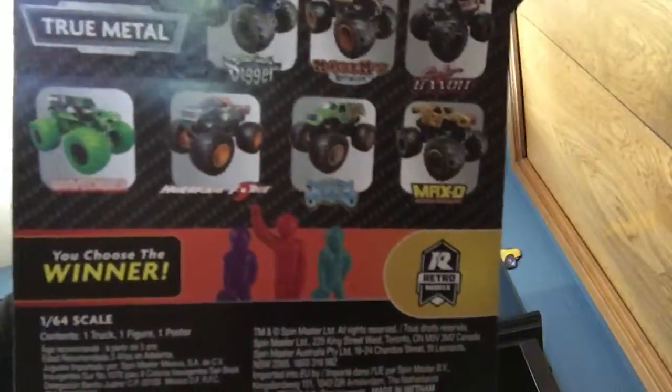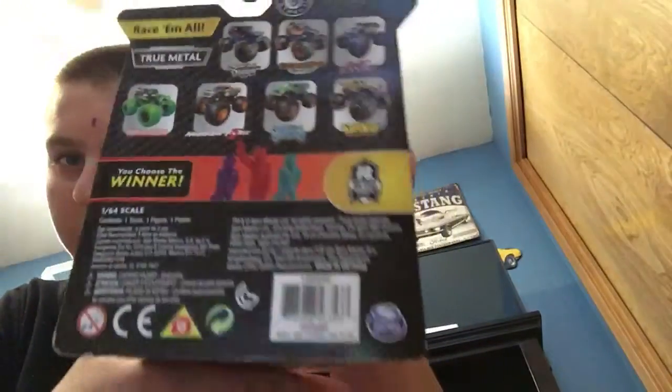And these are the trucks on the back. Let's open it.